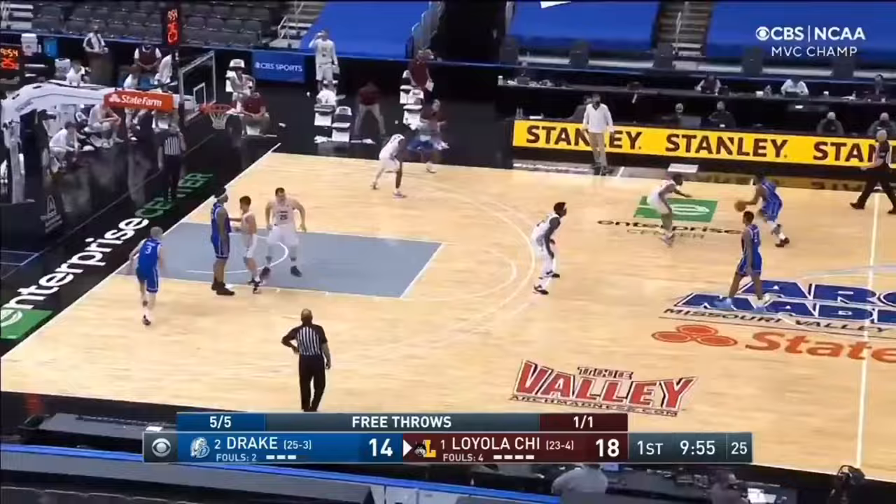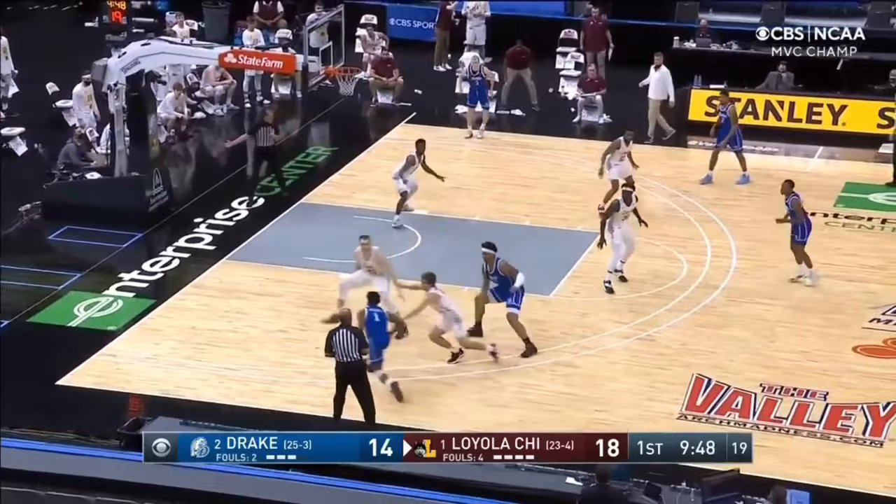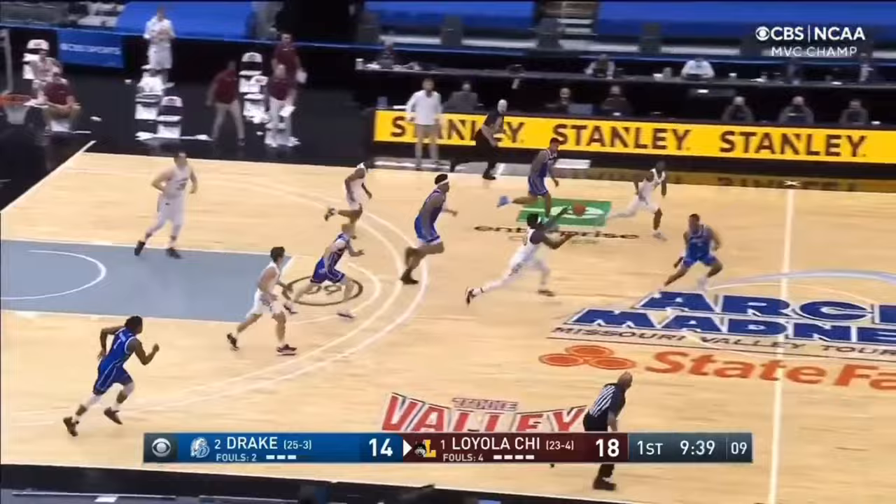I'm just going to let the next few clips roll. Take note of the score — Drake is down only 4, with 9:54 to go in the first half. Drake is a ball screen heavy team, and this stretch just shows how icing ball screens really took them out of their rhythm. Here, Yesufu is forced baseline and his only outlet is Darnell Brody, their five-man along the perimeter. Drake is forced into a bad possession, and Loyola is off and running.